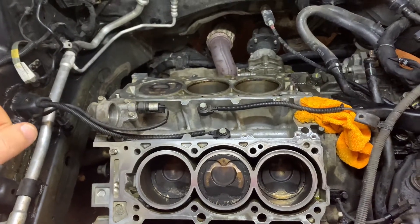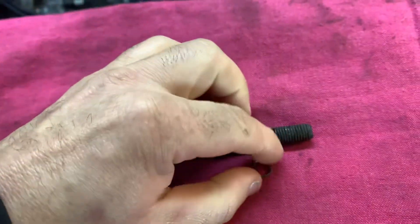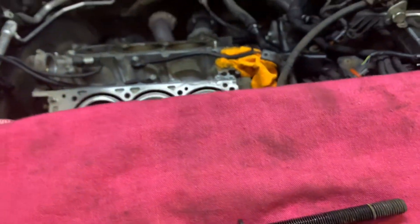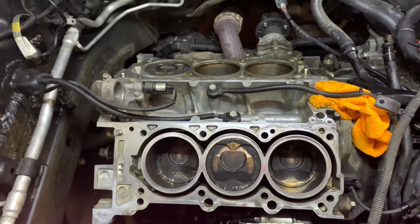When the cylinder head was removed, we found that the corner bolt here was loose, and what happened is it actually pulled the aluminum threads out of the block. Doing a little research, I found that this is not uncommon on these engines, although this is the first time I had run into this problem myself.